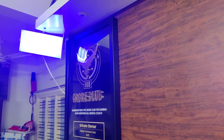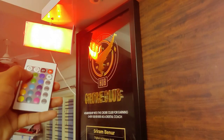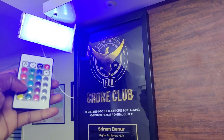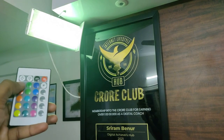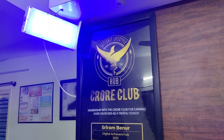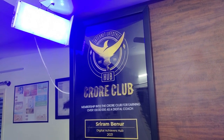This is called an RGB light where you can change the color of it with the help of a remote. That's how you get a different effect as well. Based on the kind of effect that you want in the video you can certainly change the color. And this comes at a very decent price — I got this for around 200 or 300 rupees on Amazon.